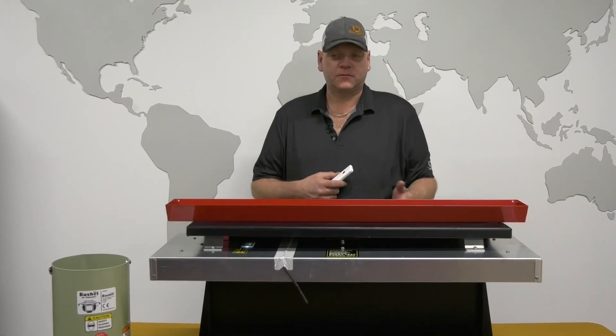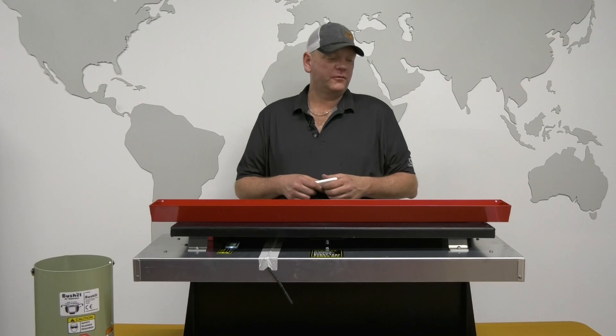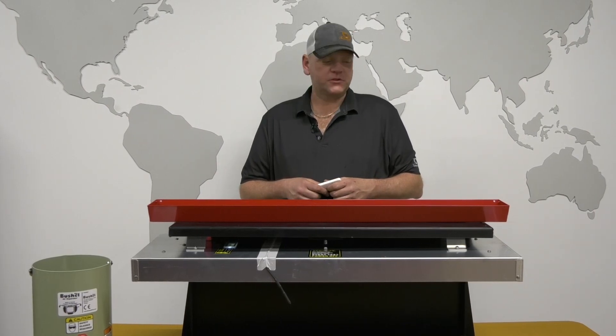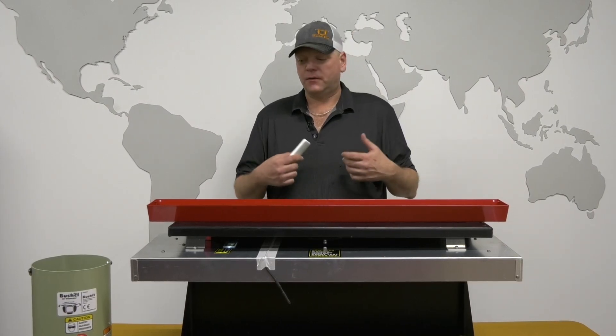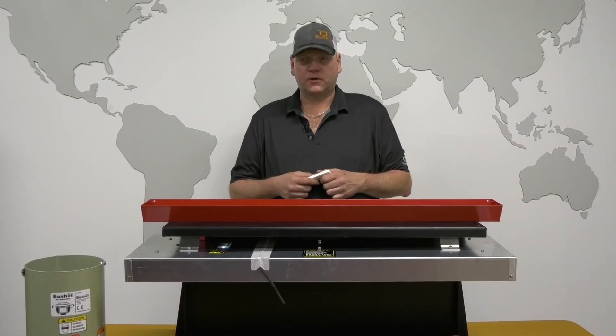Hi, my name is Chris and I'm one of the TSMs here with Bushell Plus, based in Brannan, Manitoba. We're going to go through a few minutes of what our 40-inch drop-pan systems look like, how they function, and what the value of having one of these systems is.